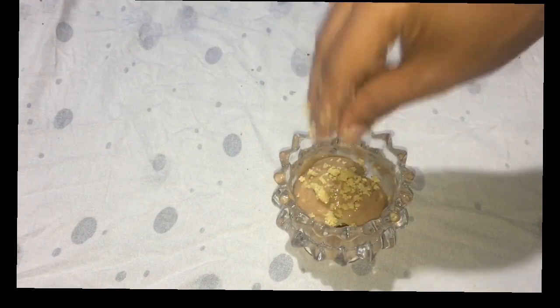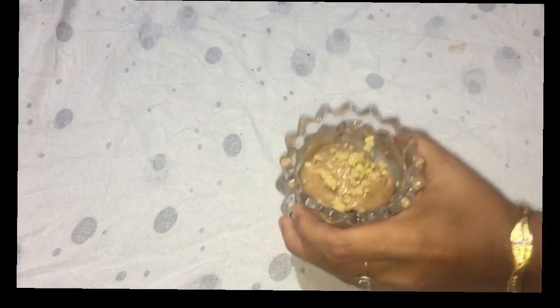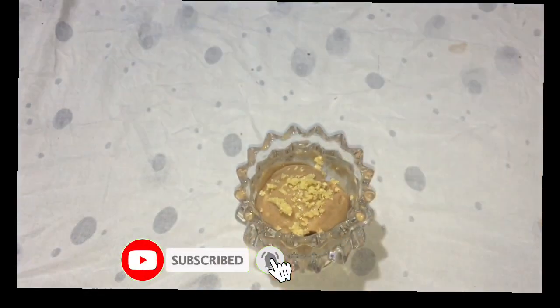We will add the cashew nuts and taste it. We will add a little bit of water. We will try it. Thank you.